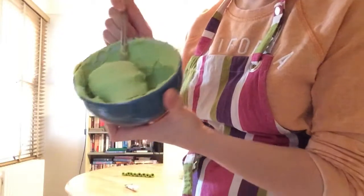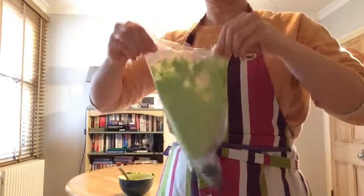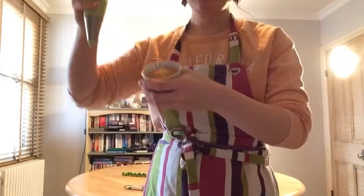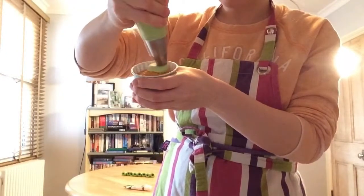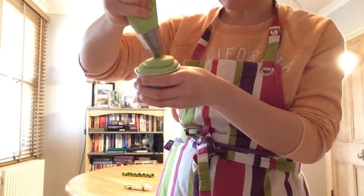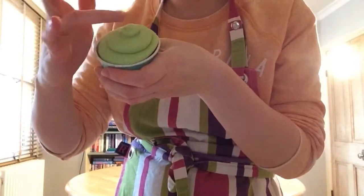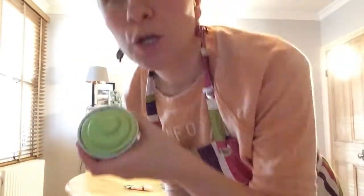Pop the icing into your bag and give it a shake down to the end, then squeeze out all of the air. Start in the middle and just gently squeeze, swirl it round and then come back in. That's how you want it to look — just flatten down the top so it looks nice. Gorgeous!